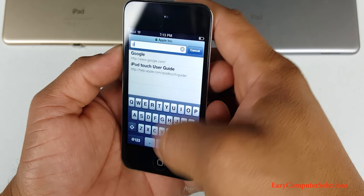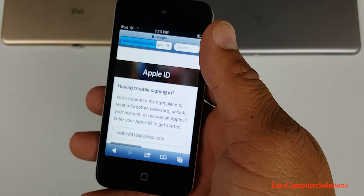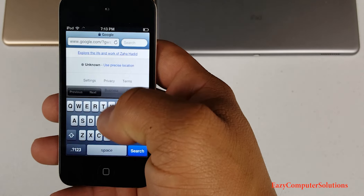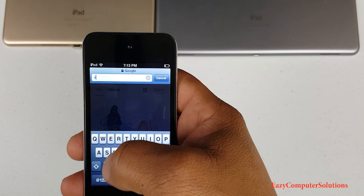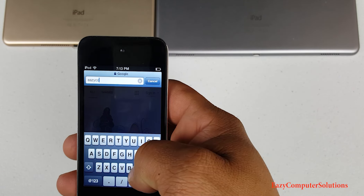Let's look at the display of the iPod touch. It is a beautiful 3.5-inch Retina display with a resolution of 960 by 640. At that time, that display was great. Apple claims that the Retina display has so many pixels that the human eye can't even see them, and I have to say the display was good at the time.